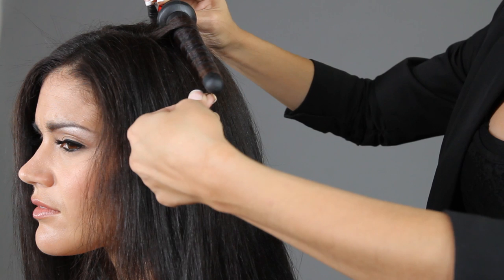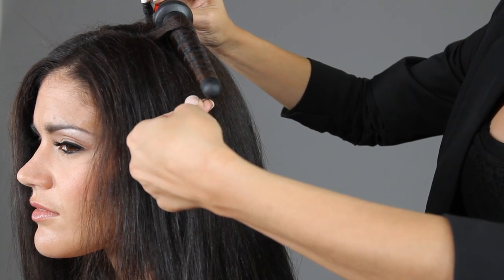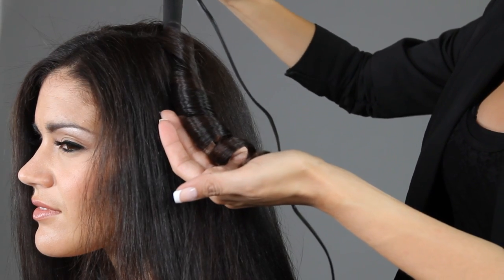Hold for 5 to 7 seconds. Release hair at the tip. Slide iron back towards the root.